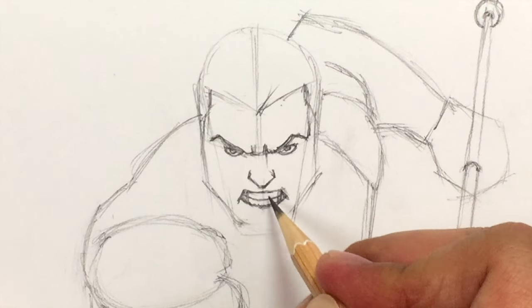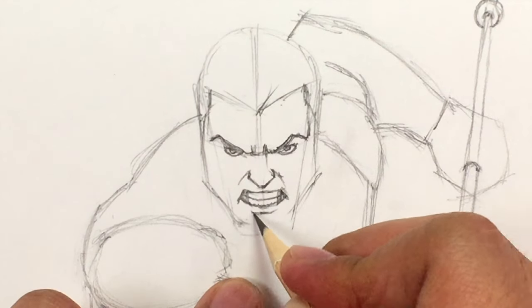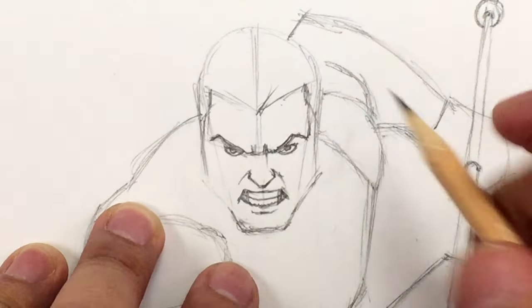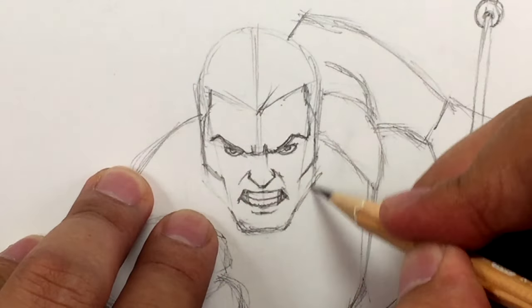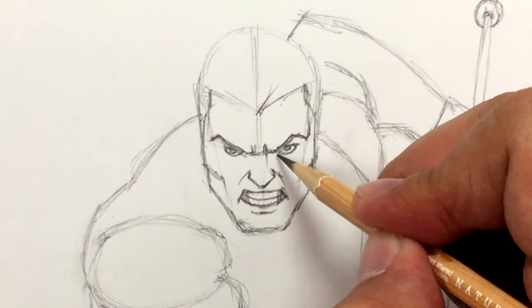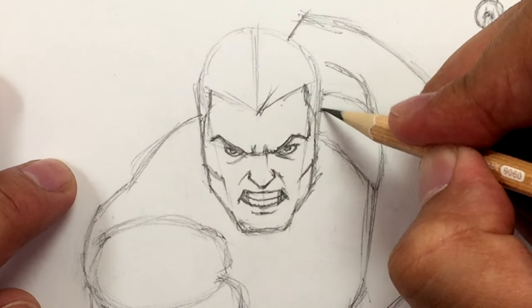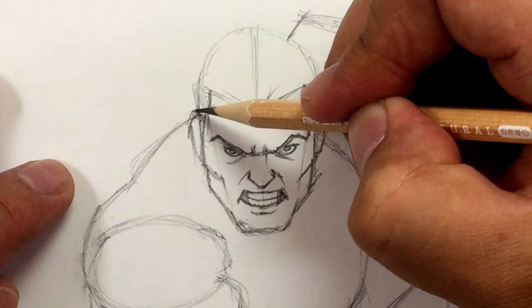Draw a line for the lower lip — not all the way — then find the chin. Shape it nicely. Find the cheek and here's the cheekbone, then the jawline. Give him a couple of facial wrinkles. Now the ears — they're going to be higher than usual. Out then in, down then in again. Make sure they're the same height and same size.